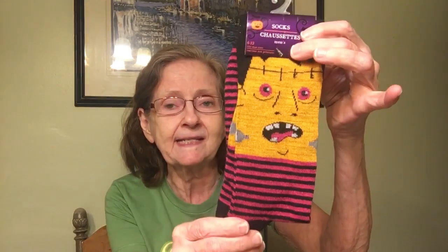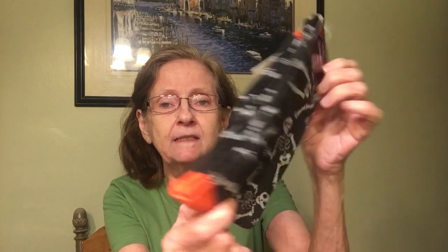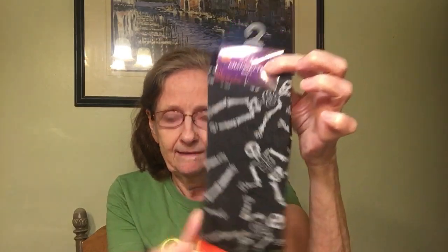Then we've got men's socks, 6–12 — looks like Frankenstein with stripes, very Halloween. And these men's 6–12 are skeletons with an orange heel.